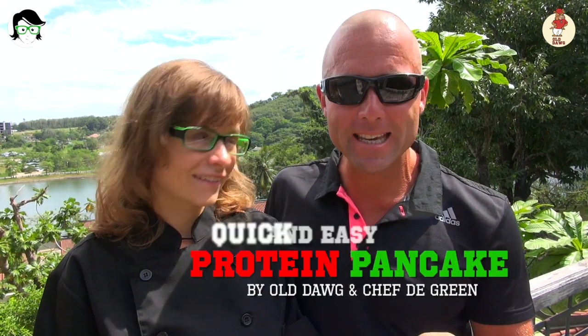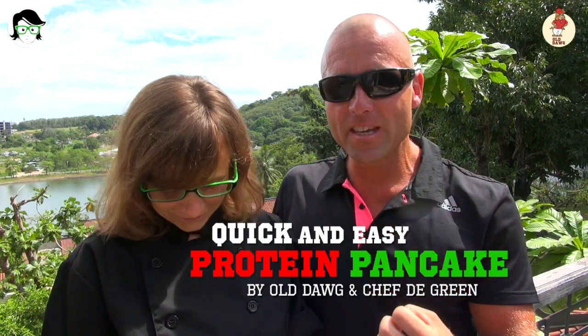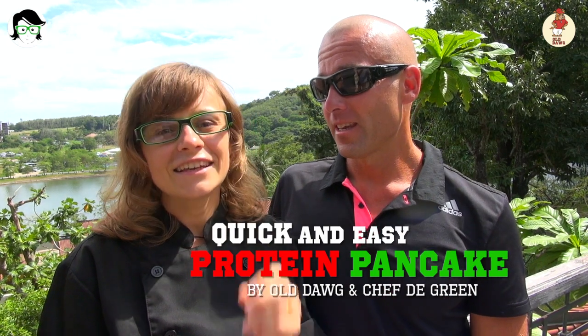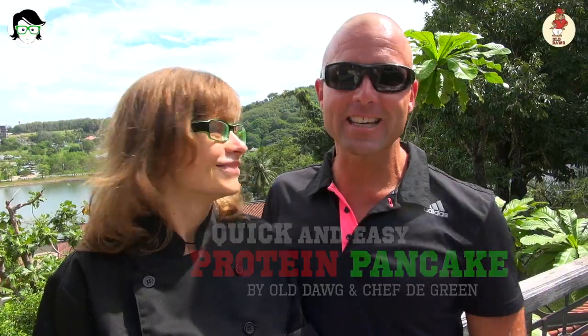So today Anna, what are you gonna whip up for us? So today we will make protein pancake. A protein pancake. As you were telling me before, this is a very quick and convenient and really easy to follow recipe. It's very tasty, easy and quick for your breakfast. Excellent. Alright Anna, let's get cracking.